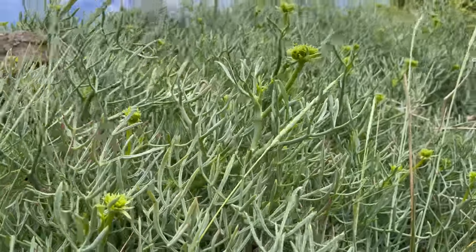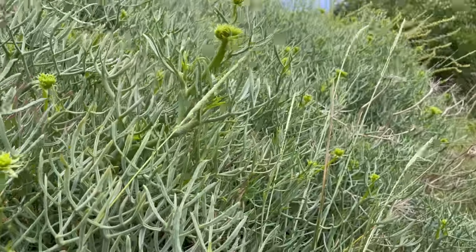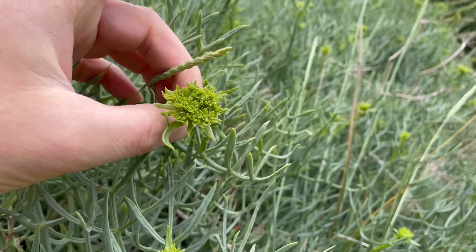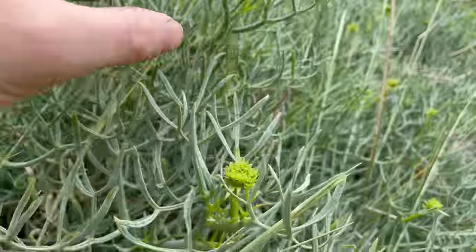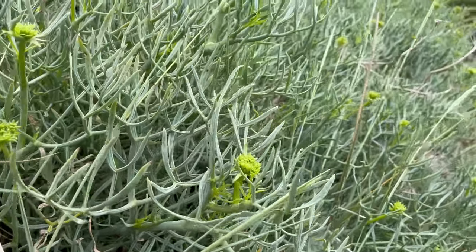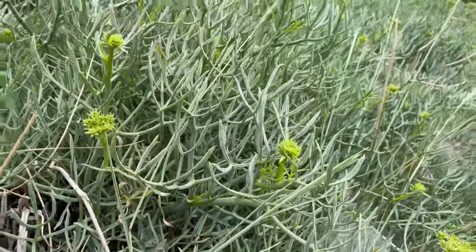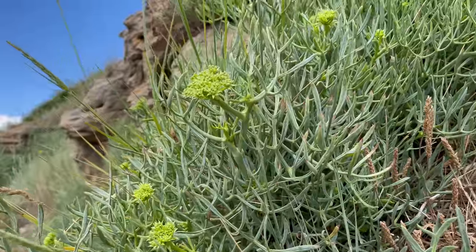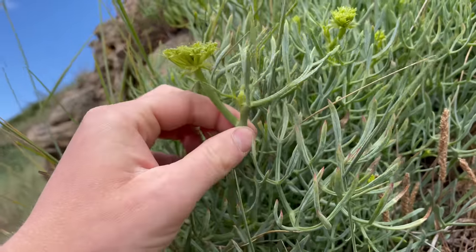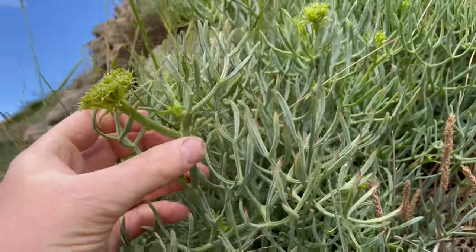This is another member of the carrot or Apiaceae family — be very careful with this family. But this is one of the more easy to identify members of that family. It's got quite unique looking leaves and also the habitat it grows in makes it fairly easy to distinguish from any dangerous members of the carrot family. It's got a flavour somewhere between carrot and aniseed. It's nice eaten raw or cooked — I love it in stir fries, and it's really good pickled as well, which is probably its best use.